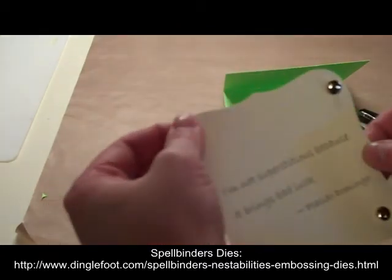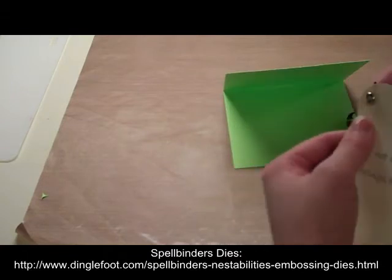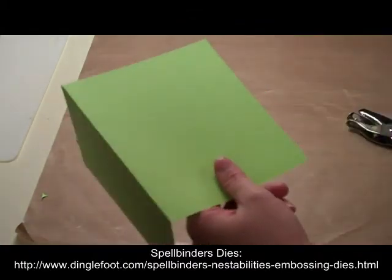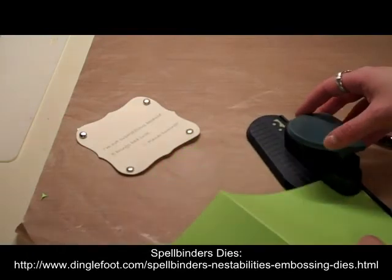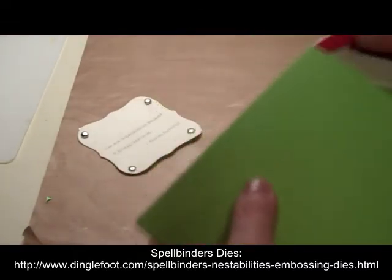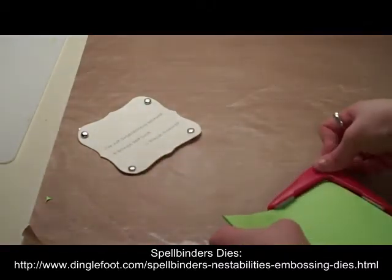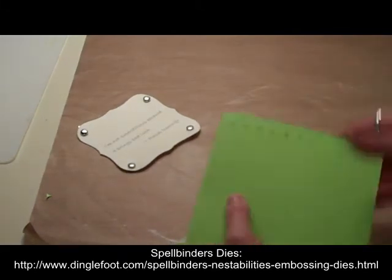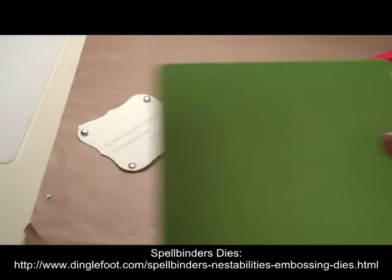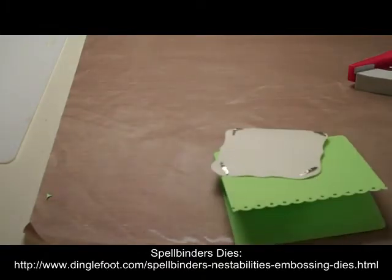So there's the front of my card. All I need to do is grab zots or some sort of adhesive and that will go right on the front of my card. Before I place it on there, I'm going to go ahead and take my border punch and punch a nice little decorative border on my card. I've got my cute little border on the bottom of the card. I'll take my corner rounder and round all the corners. This will match very nicely the little panel that goes on the front, and I'm going to attach that with zots.